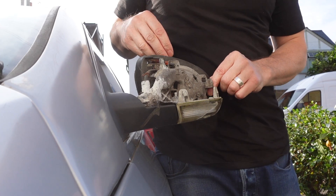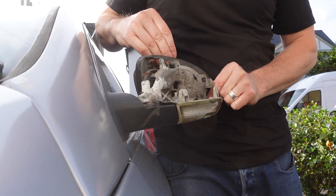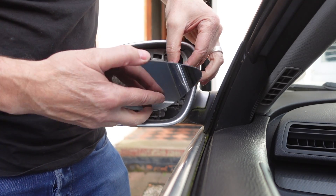Now I'm going to take the mirror off. I'm getting the plastic tool just behind it to lever it off and it just unclips. I've unplugged the mirror heater component plug.